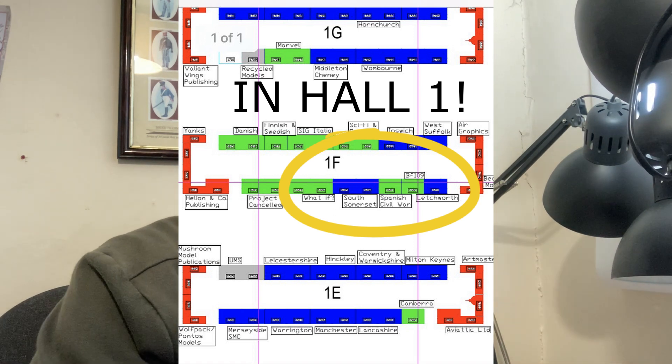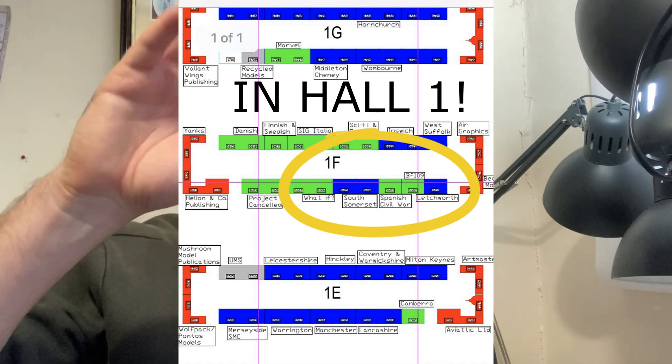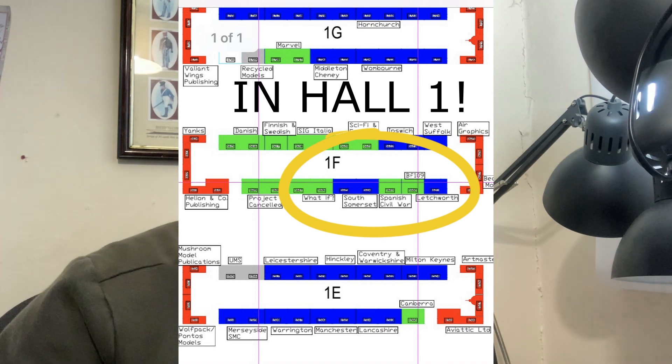We're going to be in a line, so it'll be South Somerset, SCW, 109 — and that'll be where you can see the blue tables and the green tables. That will be on the Saturday and the Sunday, so if you're coming down to Scale Model World and you want to come and say hi, I'll either be around there or around the show. Do stop and say hi. I'll try and take some videos from the show of what the display is like.